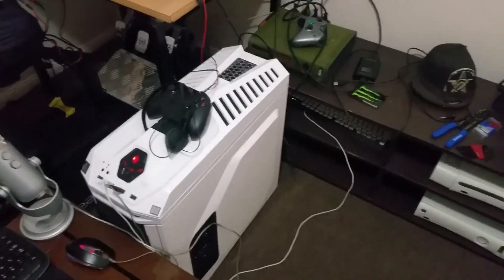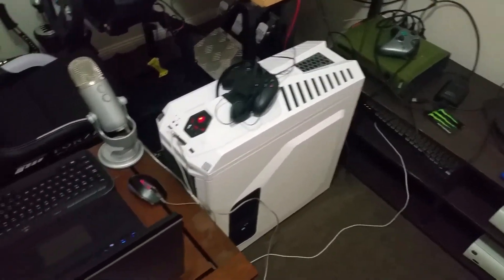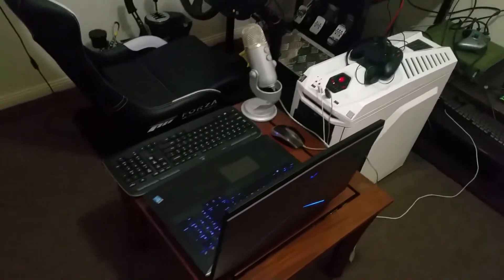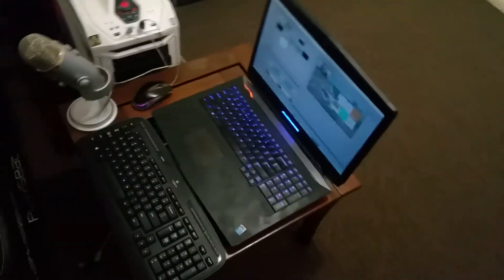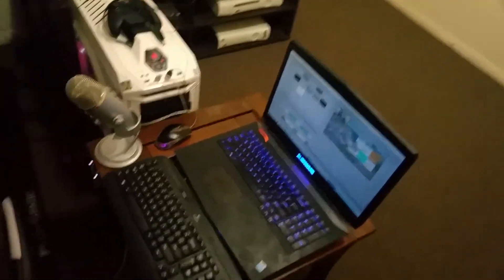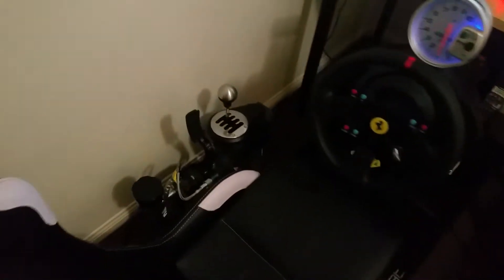There's my gaming computer, which is an MSI Gaming M7Z178 motherboard, i7-6700K CPU, AMD R9 Fury X GPU. There's my Alienware laptop which I use when I'm streaming or recording, and there's my mic and keyboard.